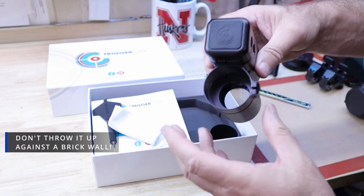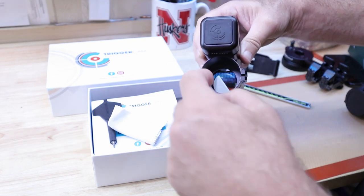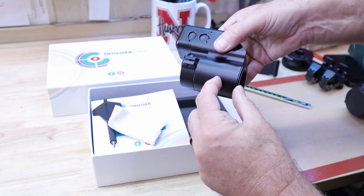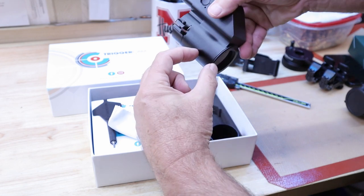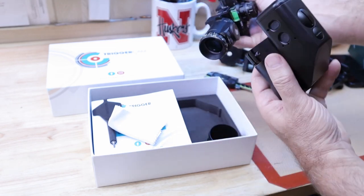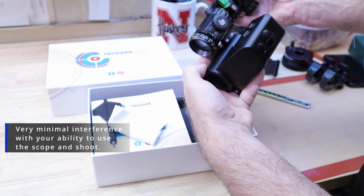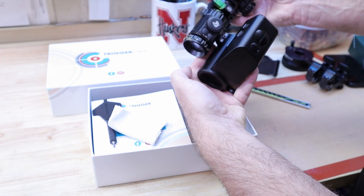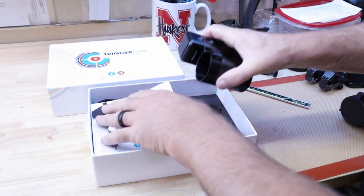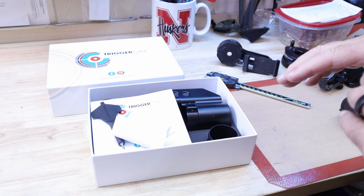What I want you to notice is this is just clear glass, and when you put it on your scope, your scope comes all the way up to about here. So theoretically, this is about the most distance this sticks off your scope. With the Tacticam, it came out very far. With the Trigger Cam, it's closer in. That's what I really like about it — it's not much off your normal eye relief.